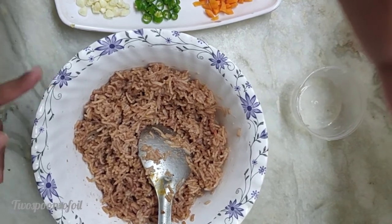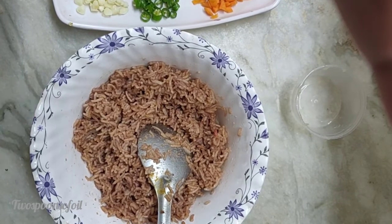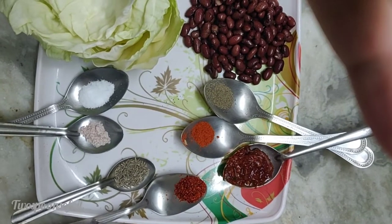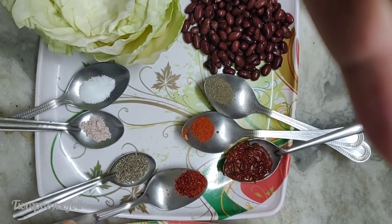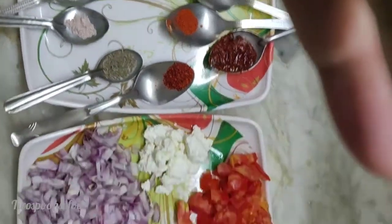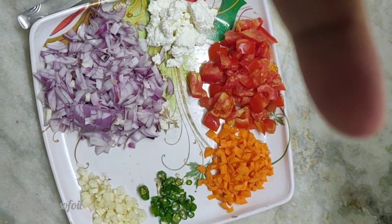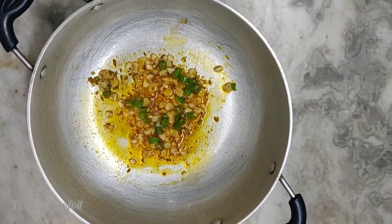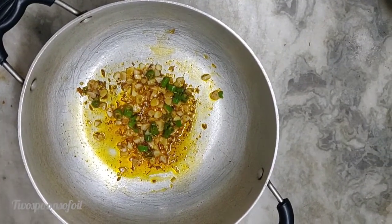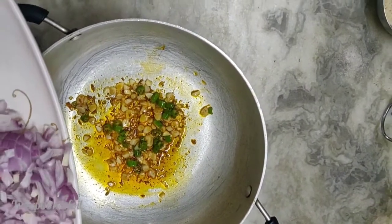I'm going to heat up a pan or a griddle and add about one tablespoon of oil to it. Once it is heated, I'm going to add my Kashmiri mirch and the cumin seeds. Once the cumin seeds start to sputter, I'm going to add the green chilies and also the garlic. My garlic is sizzling — at this stage I'm going to add my onions.